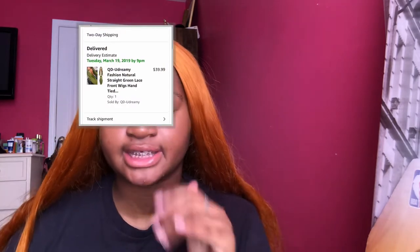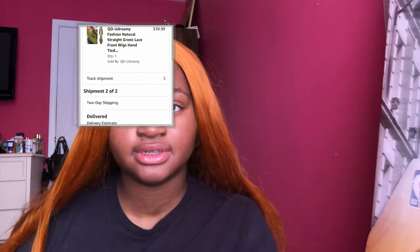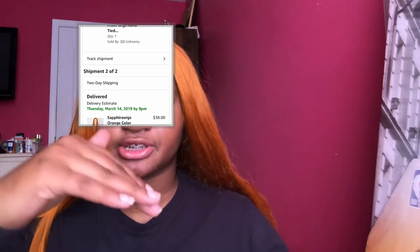I ordered this hair in March — I don't remember the exact date but I'll insert a picture of what I ordered. I got it like two days after because it was on Amazon Prime. If you don't order it on Amazon Prime, I think it gets here in about a week or less. Shipping was 10 out of 10, awesome.